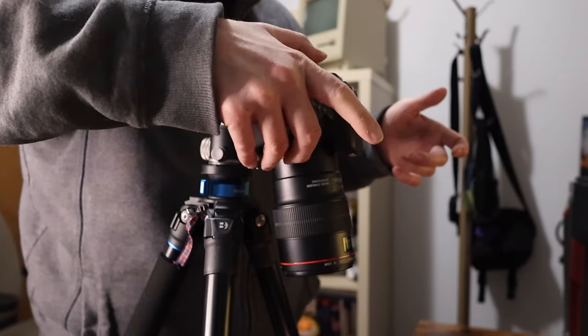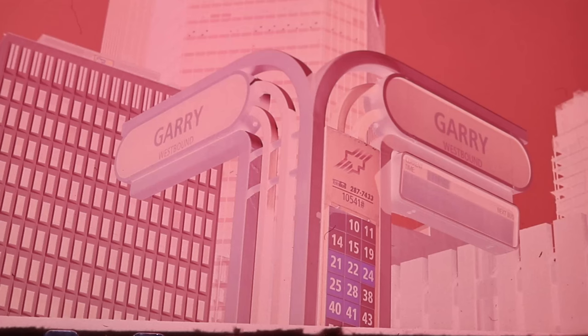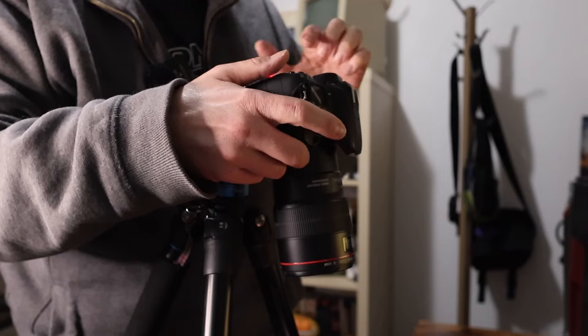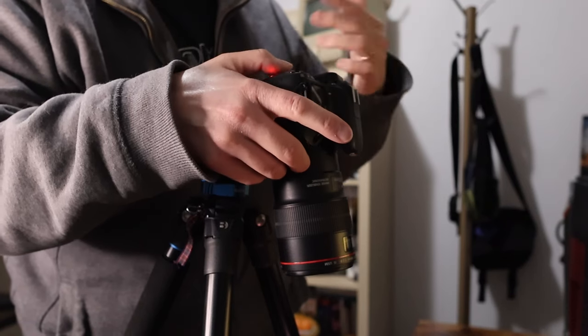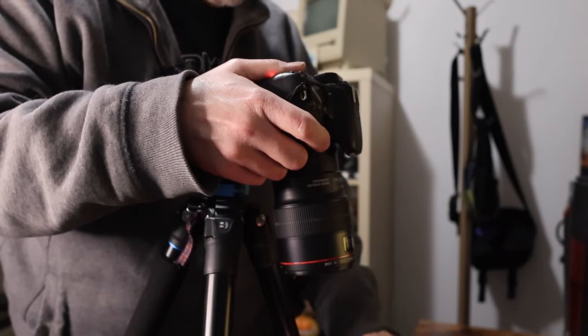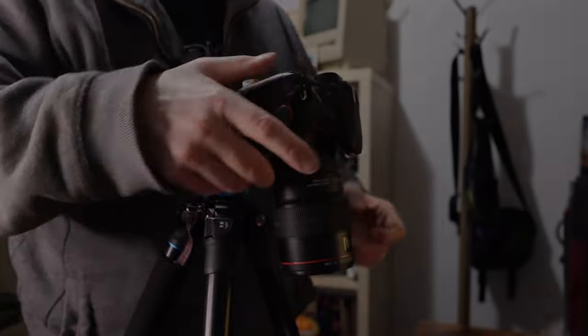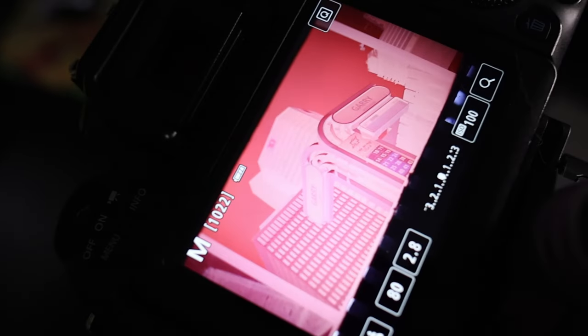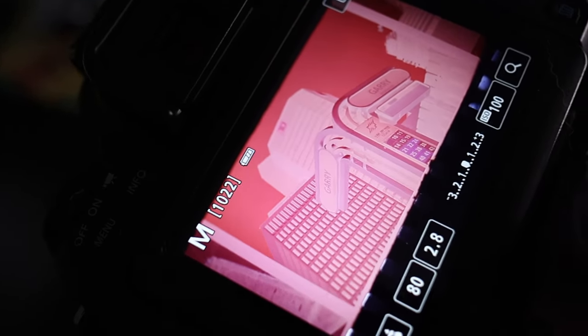As I'm going to show you on this camera, you can see the negative is all lined up and essentially pretty much properly exposed. The film is just ready to take a photo of and go from there.